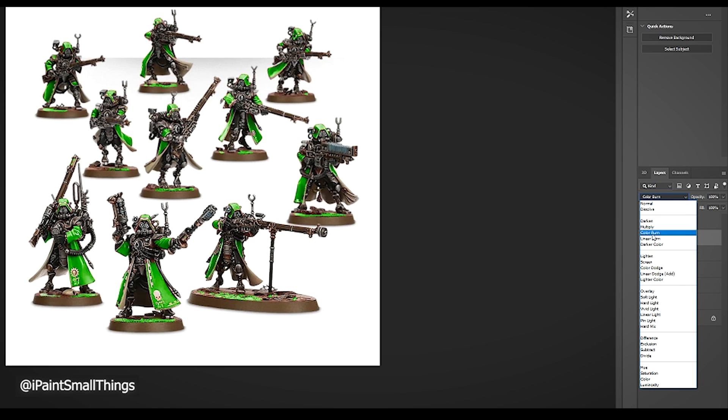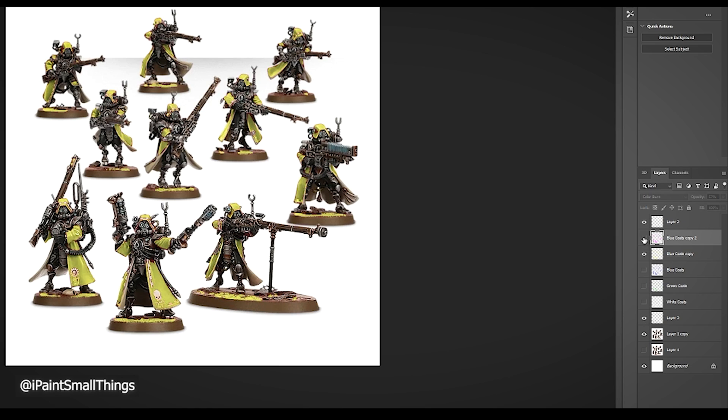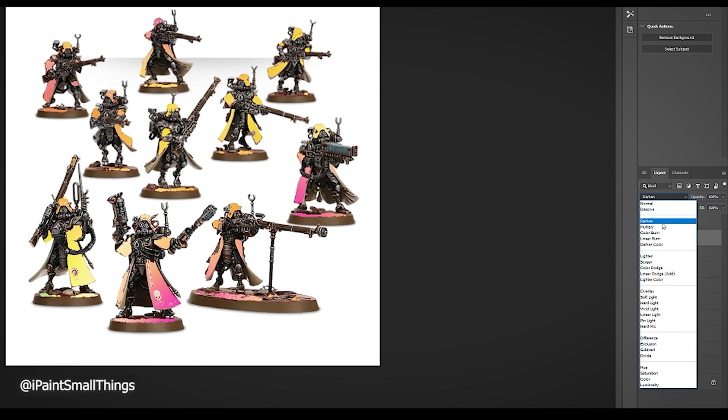This is pretty much it. Have fun testing out whatever colors you can think of. Don't be afraid to go crazy — might as well test a rainbow color scheme, one with a gradient, or something else. If you don't have Photoshop, there are a lot of free tools out there. Alternatively, you could just print out a black and white image and color it in with some colored pencils.